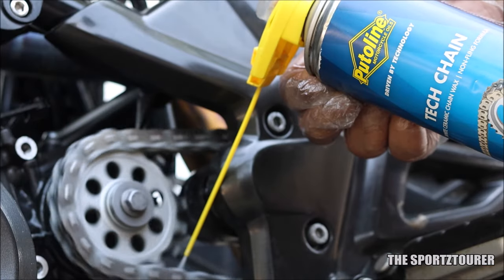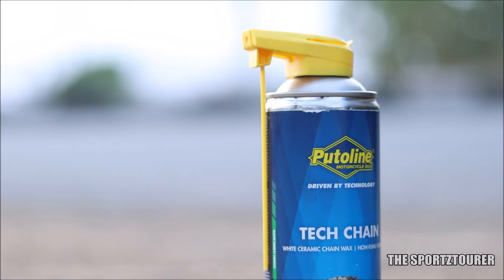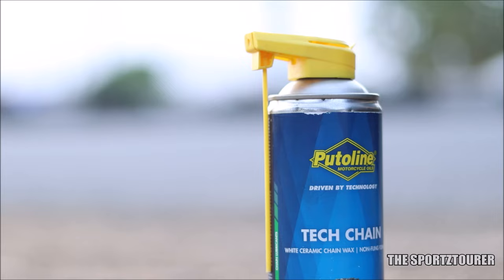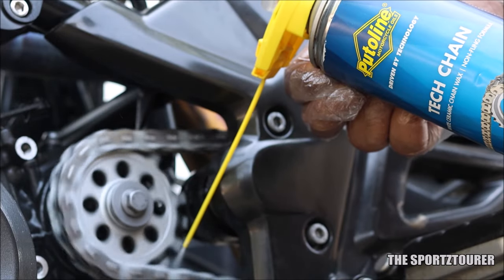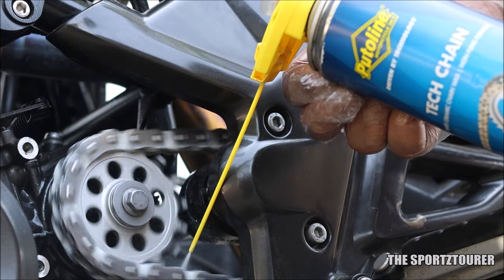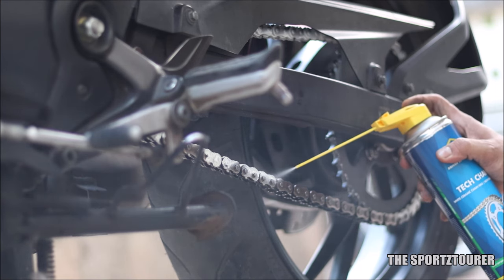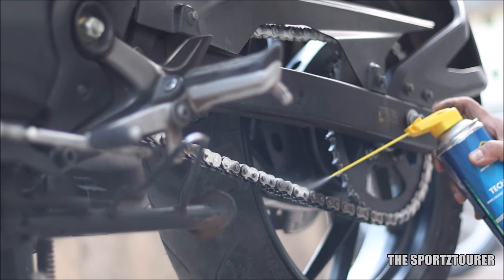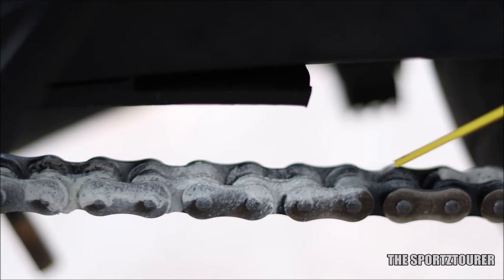Finally, the Tech Chain was sprayed from the contact side of the chain on the links and rollers. I always appreciate this type of nozzle with an easy-to-reach extension which makes the application easy. My friend was helping me with rotating the rear wheel while I sprayed the Tech Chain, which instantly covered the chain in a distinct white layer of ceramic wax. This white layer makes it easy to notice the rounds of lubrication, and Putolin recommends going for 2 rounds to ensure the contact and roll points are covered well.